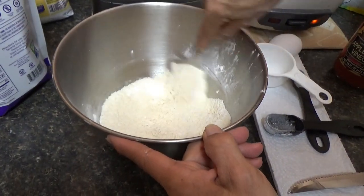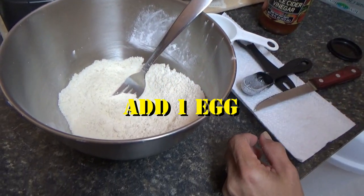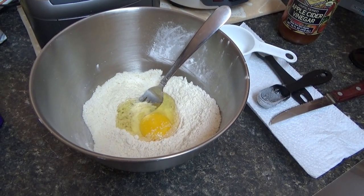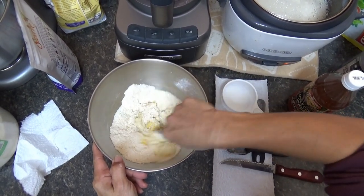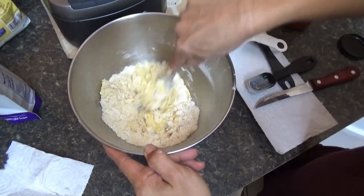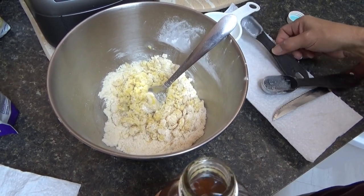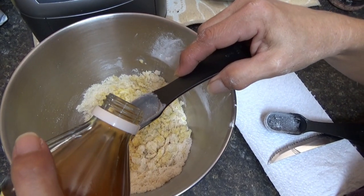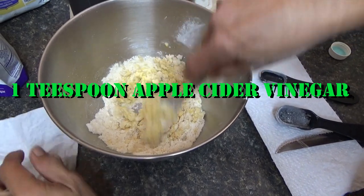Mix it all up until combined. Then add one whole egg — just one egg, the whole egg without the shell of course. Everyone knows that. Also add one teaspoon of apple cider vinegar — this is new, she didn't put it last time she made this. Because it makes it taste a little bit like buttermilk.